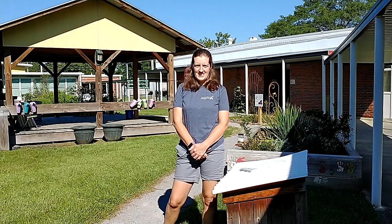Hello, West Elementary students. Welcome to the Outdoor Classroom. My name is Rachel Dossie. I'm the director at the North Alabama AgriPlex and we get to partner with you on your great outdoor classroom.